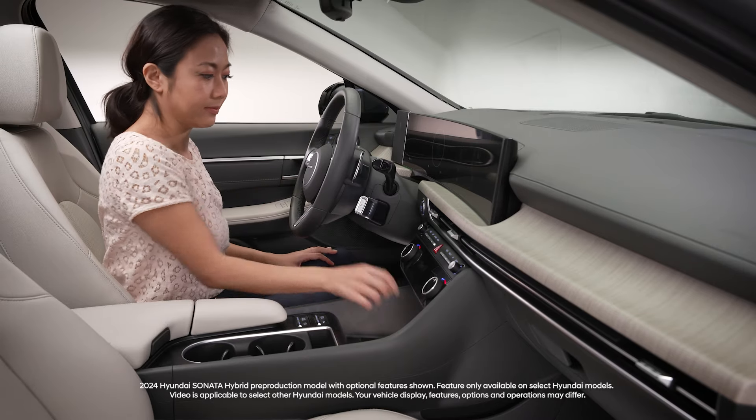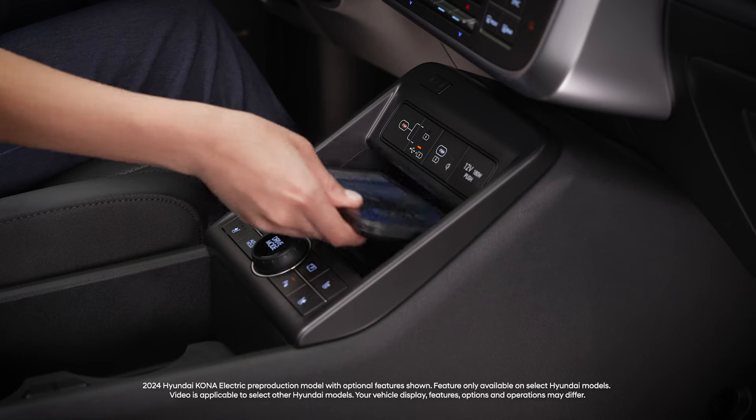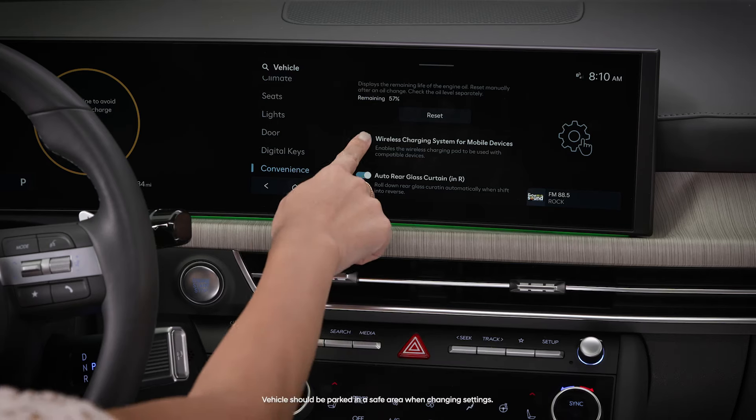Need help with the wireless charging feature on your Hyundai? Here are some quick tips. First, make sure the feature is enabled.